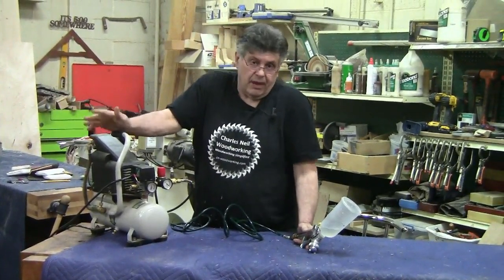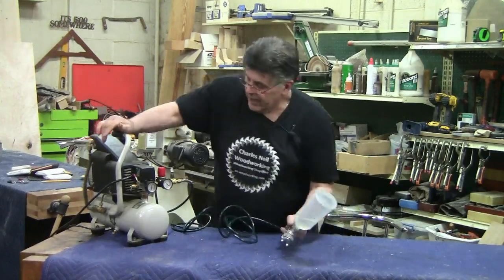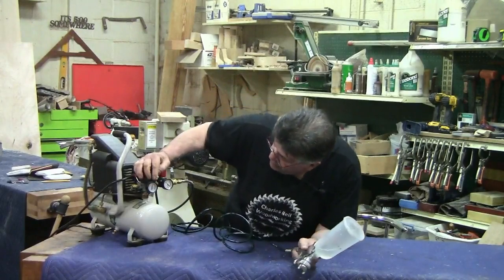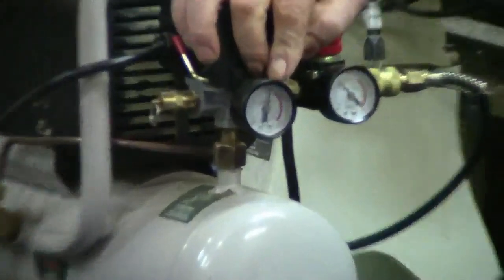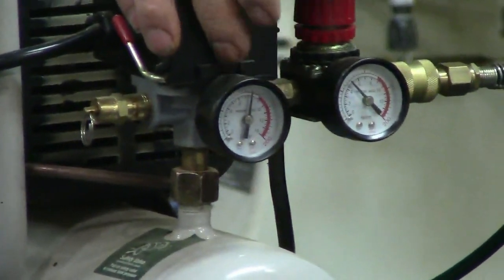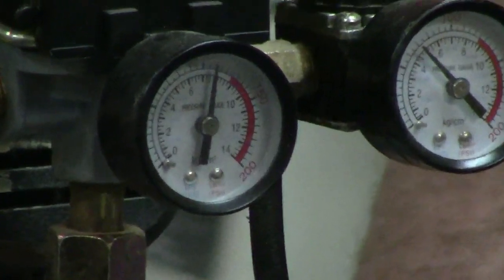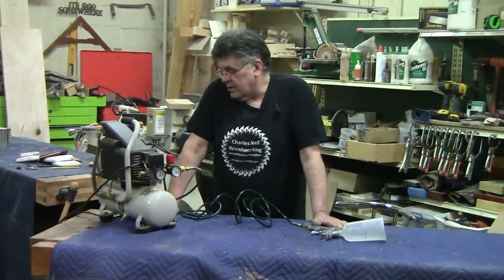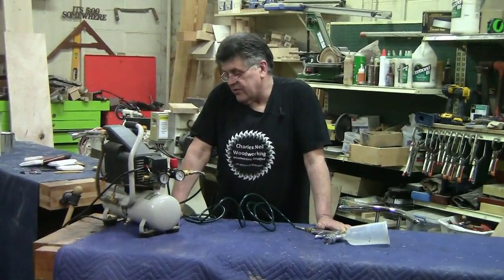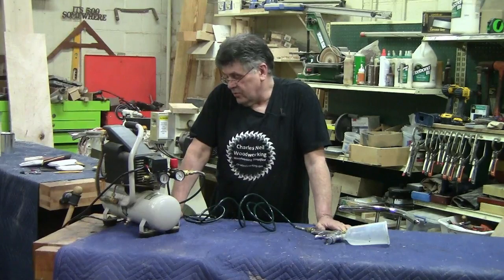It's 80 bucks, but you could probably find it cheaper. The main thing I want to look at: if you look at this gauge, we're sitting at 115 PSI. This compressor says it's a one-and-a-half horse, two-gallon tank. It's doing 2.76 cubic feet per minute at 40 pounds of pressure, and 2.3 CFM at 90 pounds of pressure.